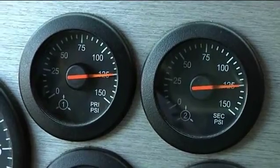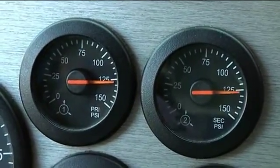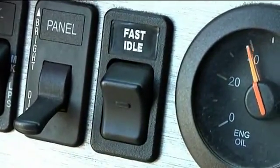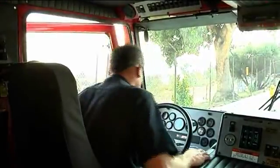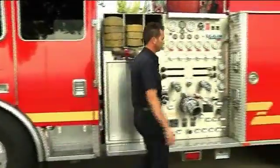Build air pressure to maximum cutout pressure before exiting cab. Turn off fast idle. Tug test — maxi brake. Exit cab. Remove chalk block and return it to the compartment.